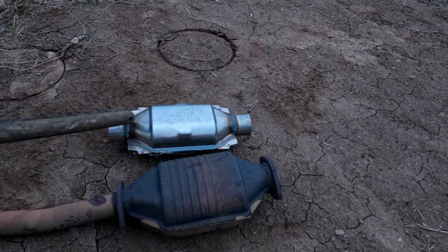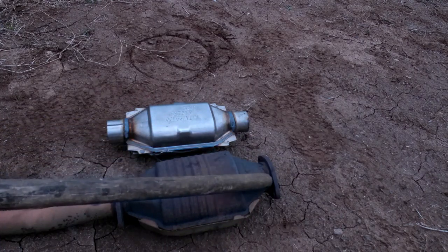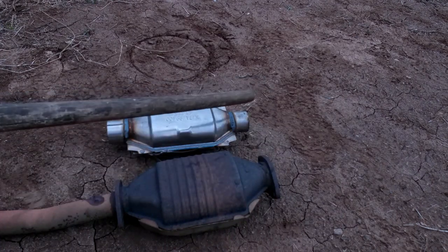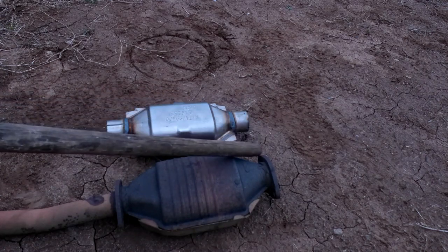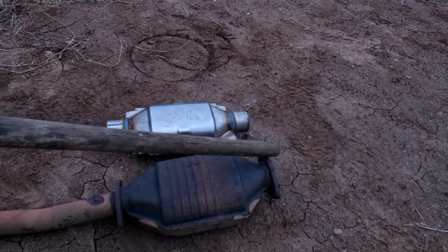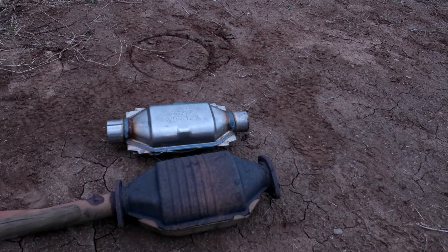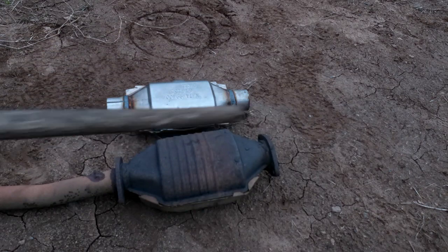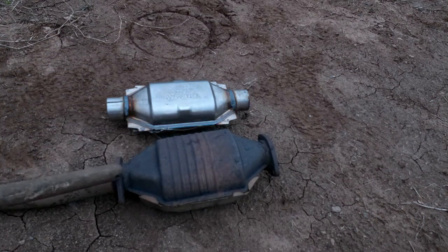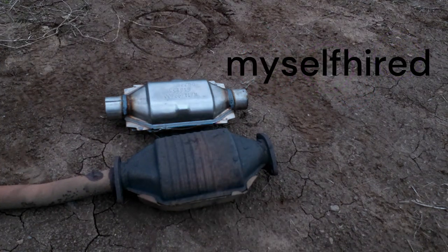I'm thinking about cutting this flange off and welding it to my new Cadillac converter so I can bolt the front end back up, and then I just weld the back end. The previous muffler shop had this end bolted up to the front and had the back end flange welded on this pipe. I'm thinking of doing a similar thing — what do I have to lose hiring myself to fix it?